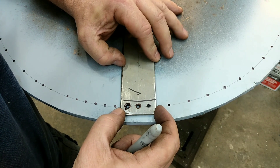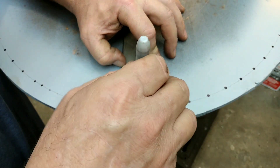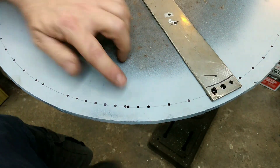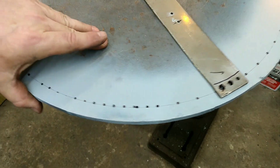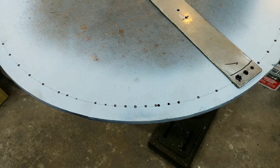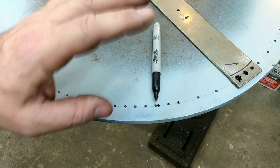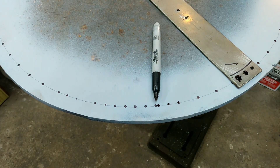Here we go — this is going to make us or break us. And there's how much we're off. It could be the magic marker — it's just not that accurate using a magic marker like this. I'm going to call it strike two, but I think we're going to refine this a little bit better.